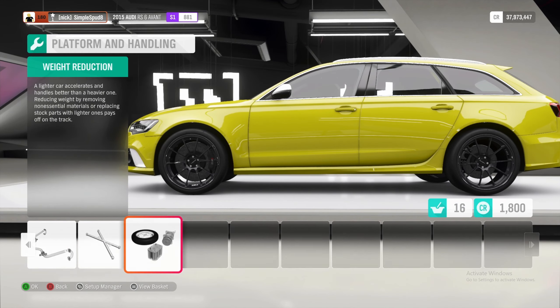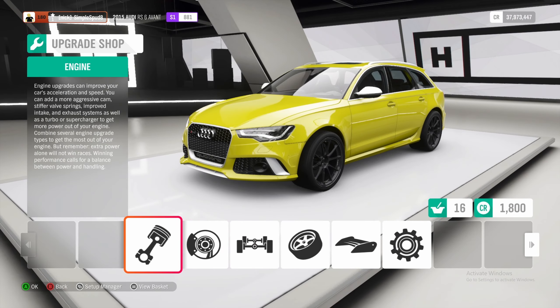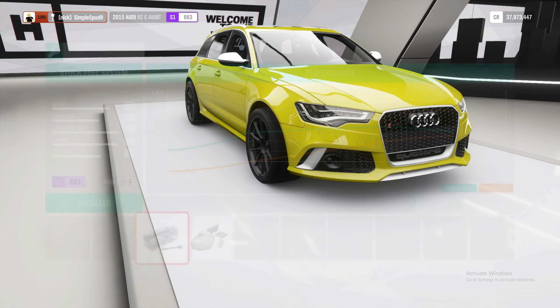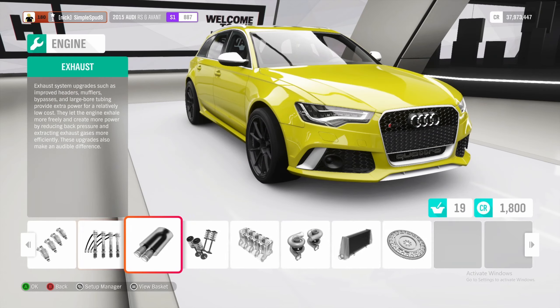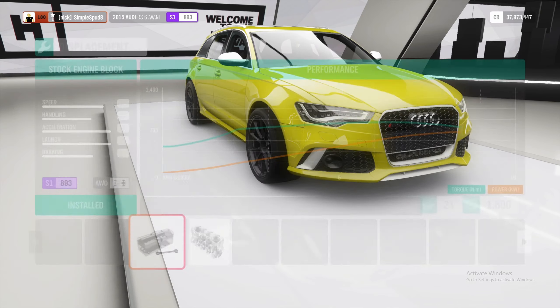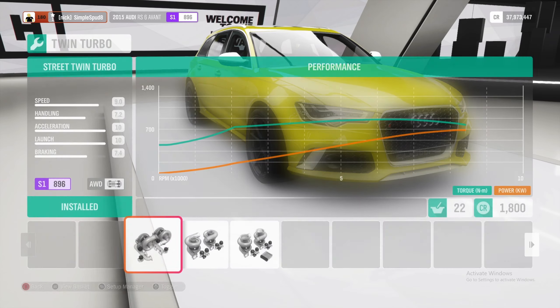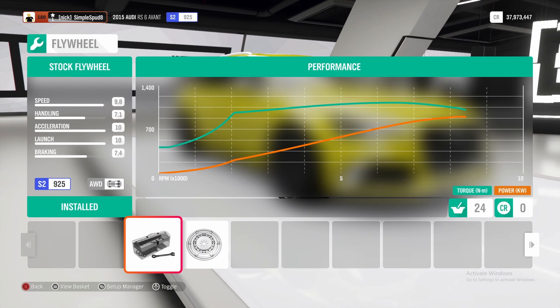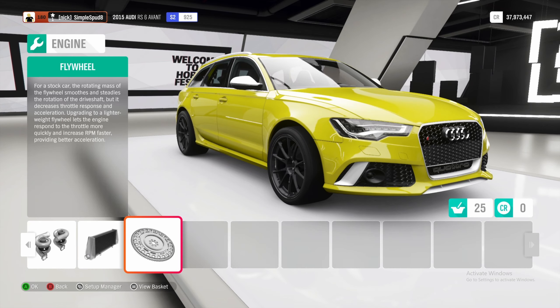Then out of platform and handling to engine, and we'll be doing the race intake, race fuel system, race ignition, race exhaust, race valves, race engine block, race twin turbos, race intercooler, and finally the race flywheel. So that's it as far as the upgrades go — go ahead and apply all of these.